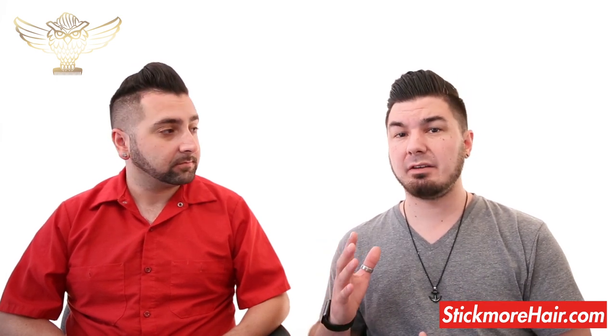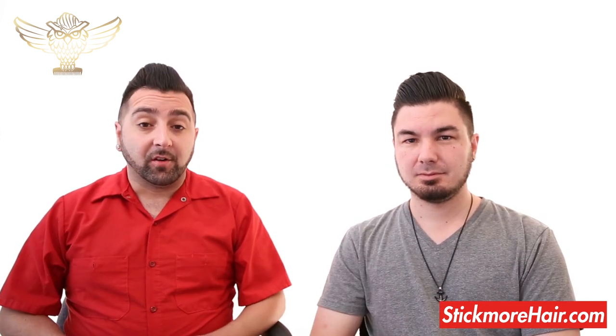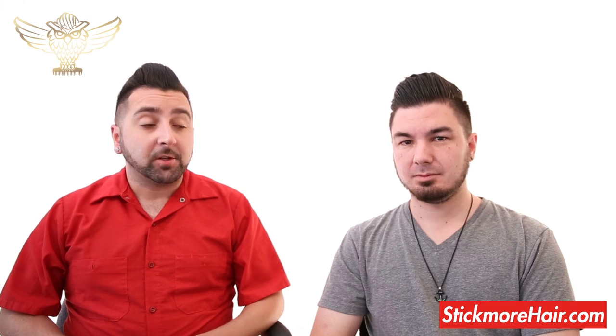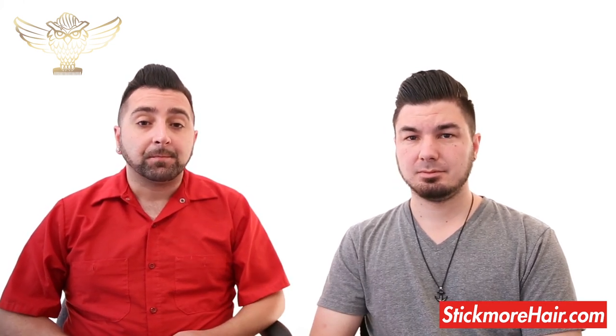We didn't really feel the need to try and fix anything, but what we did come up with was something really cool that we think you all will really enjoy. So now we're going to be covering prep, style, and wash out. Jacob's going to go wash his hair and show everybody how to properly use Hybrid.